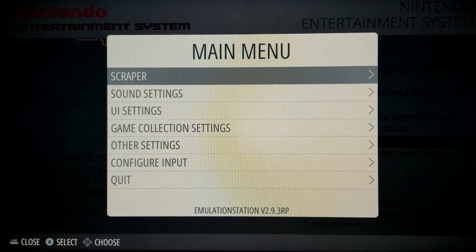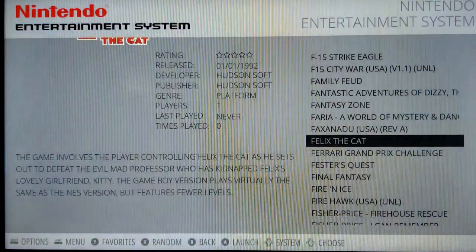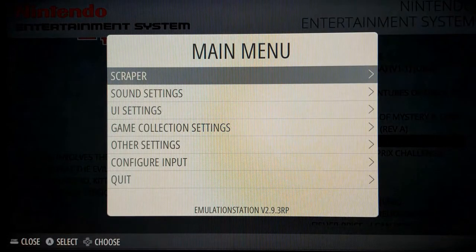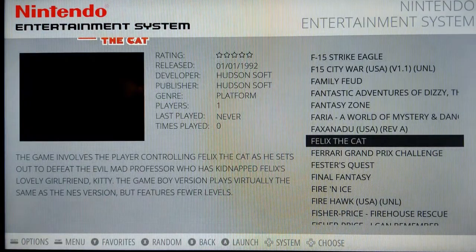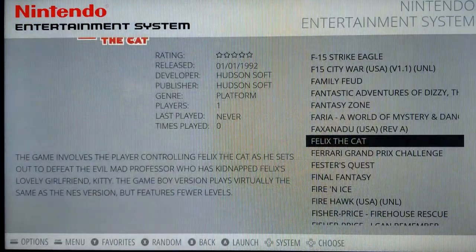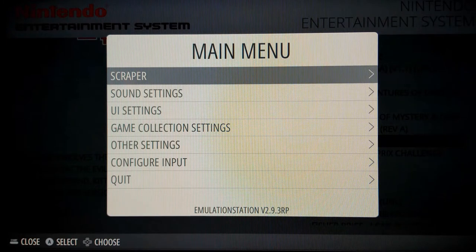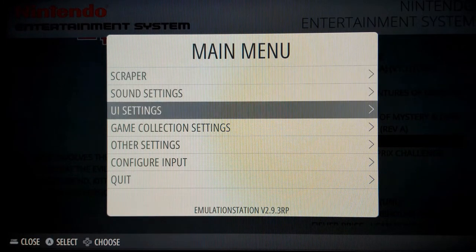To configure your input — your input being your controller — when you have a new controller, you'll have to configure it. When a new controller is inserted into the game system it will automatically prompt you to configure input. If you ever want to reconfigure your controller, just pull up your main menu by pressing your Start button. Start pulls up the main menu and Start puts it away. Your Select button pulls up your options menu. To reconfigure input, press Start to pull up the main menu and go down to Configure Input.